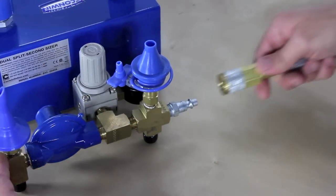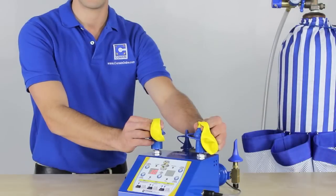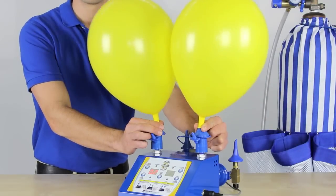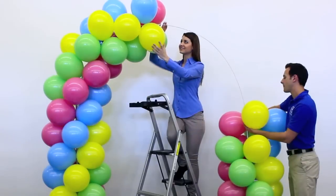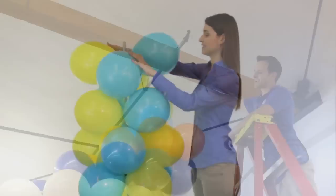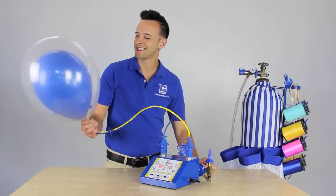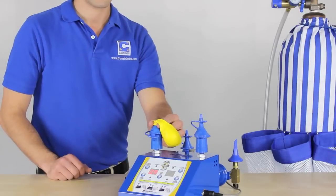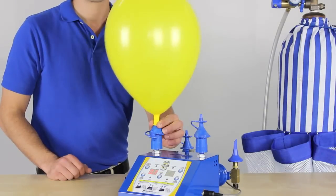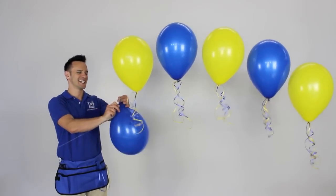Powered by helium or nitrogen from a cylinder or air from an air compressor, the dual-split second-sizer automatically inflates and sizes duplets — the building blocks to balloon arches, columns, and swags. Make perfectly sized double bubbles or inflate one balloon at a time for bouquets or string of pearl arches.